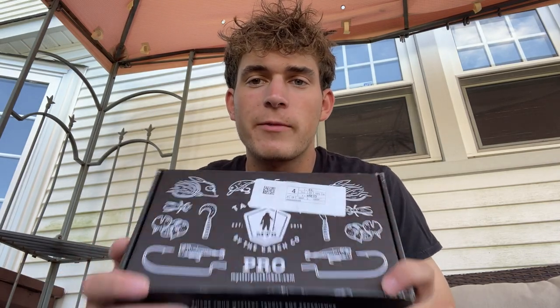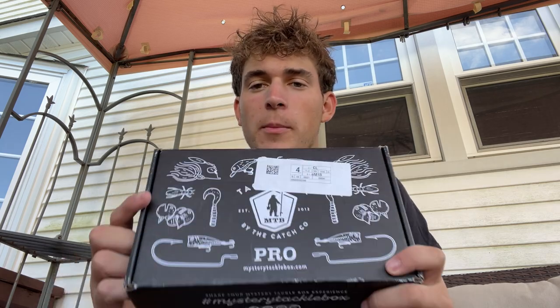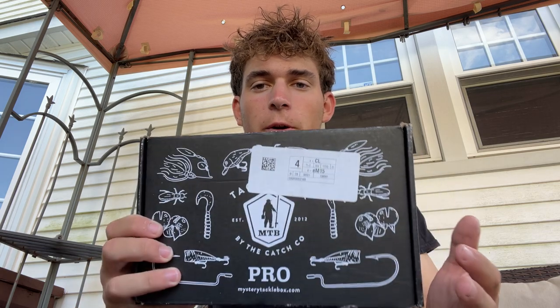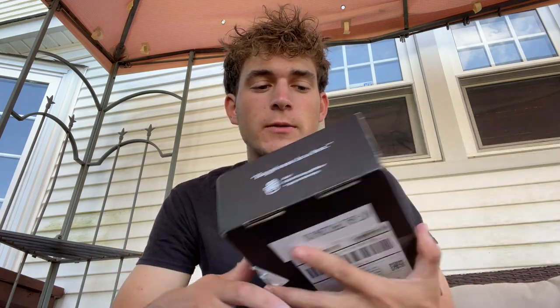What's up guys, welcome back to another episode of iFishLi and back to another monthly unboxing for our Mystery Tackle Box. If you guys don't know, I'm affiliated with Mystery Tackle Box. I do these unboxings every month and I show you guys what's in the inshore box for the month and tell you guys what I think about it.